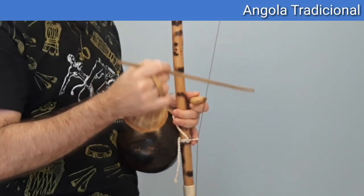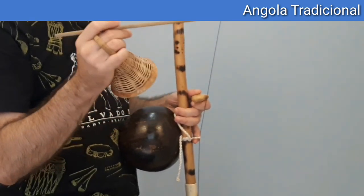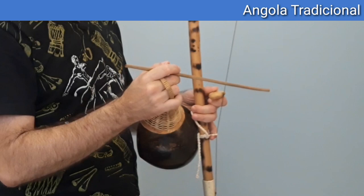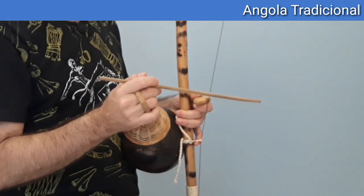This first toque of Angola, the traditional Angola, will be the following: dois toques encostando a pedra de leve — two toques chiados — which are these here.